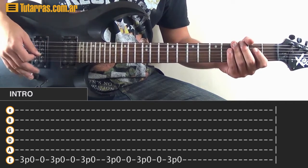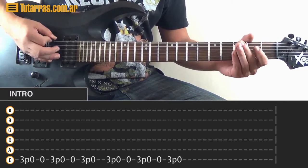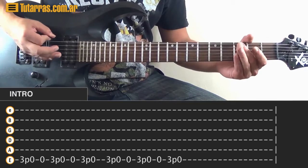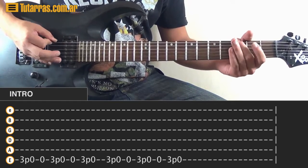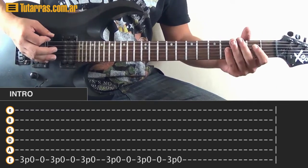Each time you finish the lick, you start again — but you have to play it much, much faster.